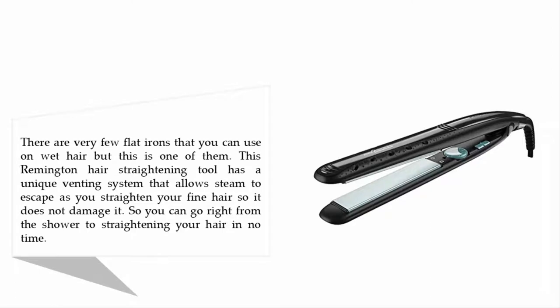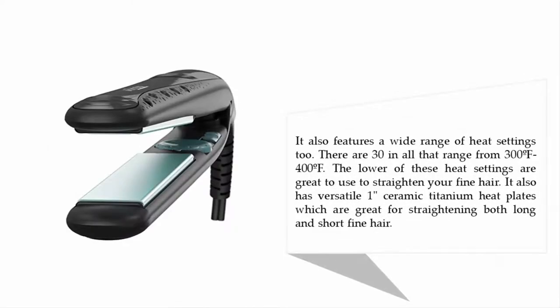There are very few flat irons that you can use on wet hair, but this is one of them. This Remington hair straightening tool has a unique venting system that allows steam to escape as you straighten your fine hair, so it does not damage it. You can go right from the shower to straightening your hair in no time. It also features a wide range of heat settings — 30 in all.